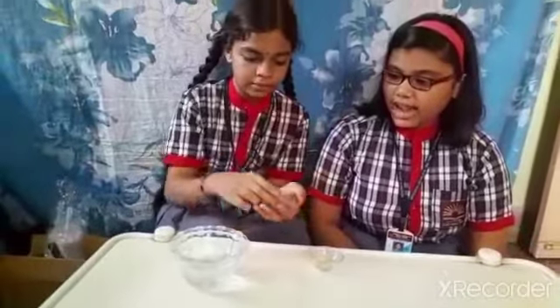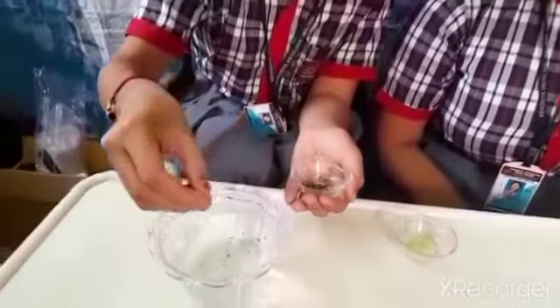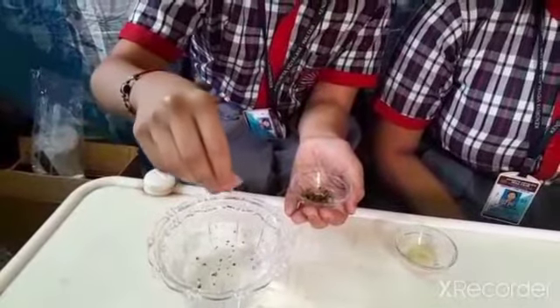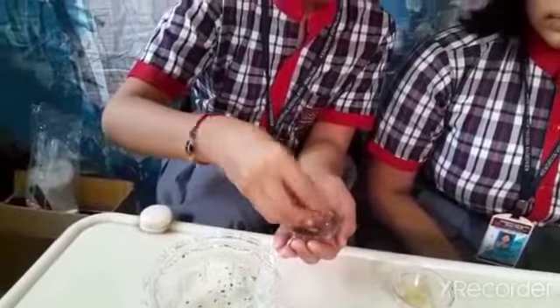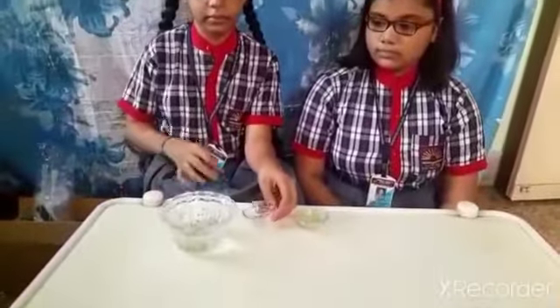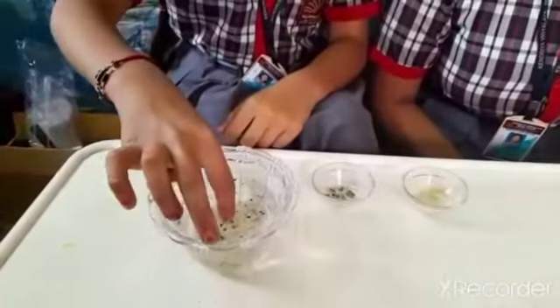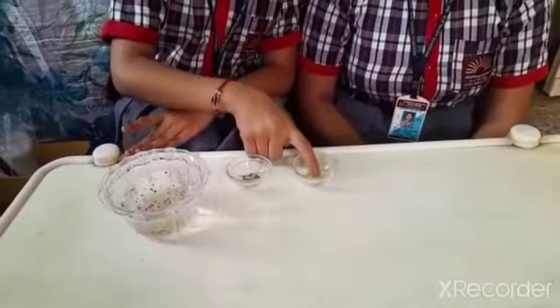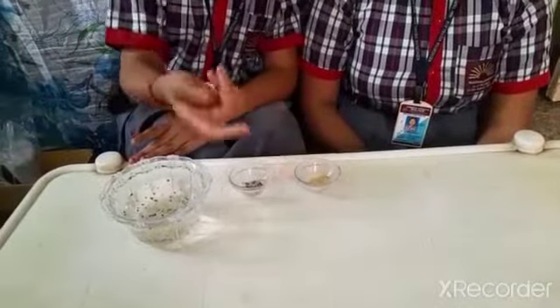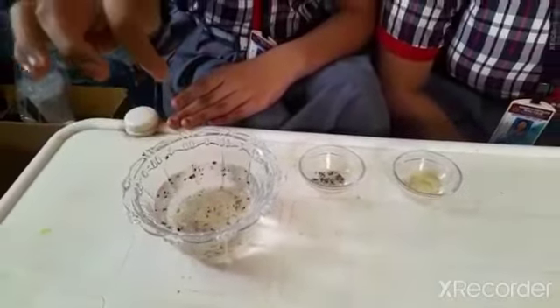Now first we have to add the powdered pepper in water. And done! Now let's put the finger in it. No effect. Now apply hand wash and put the finger in it. All the pepper went away.